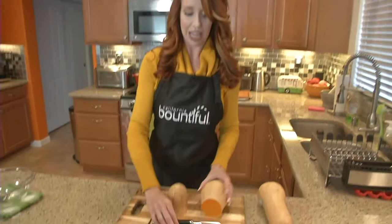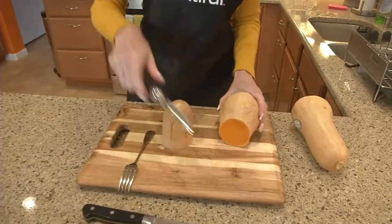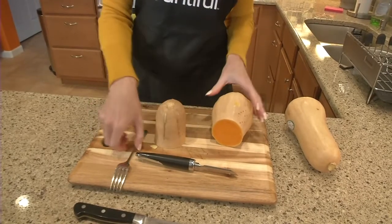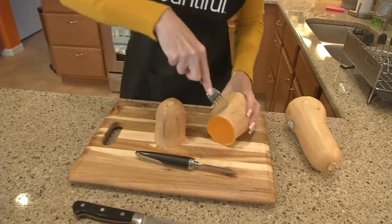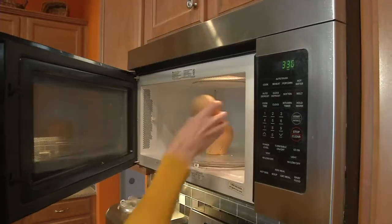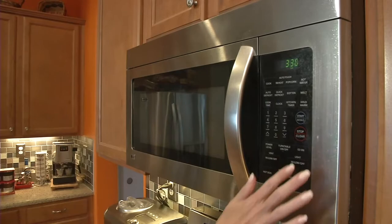So first off, you want to cut it in half right here like I have. And see, it's difficult to peel. So what we do — cut it in half, and then you poke holes in it, just like that. Poke holes all the way around it. And then we're going to put it in the microwave for about three and a half, four minutes, depending on your microwave.